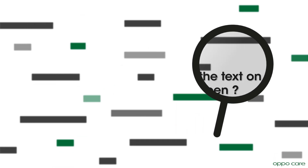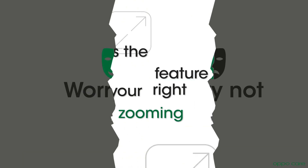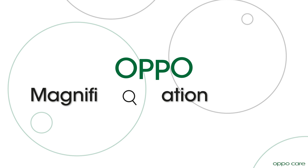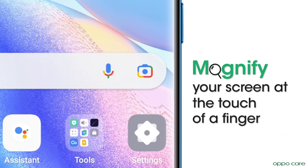Are you facing problems reading the text on your phone's home screen? Worry not, because OPPO has the right feature for your zooming needs. OPPO has a magnification feature that allows you to magnify your screen at the touch of a finger.